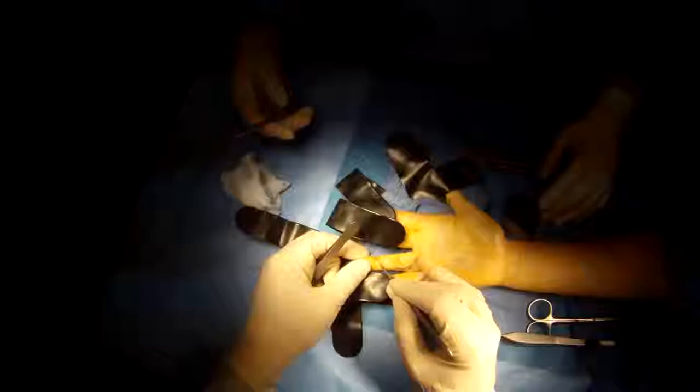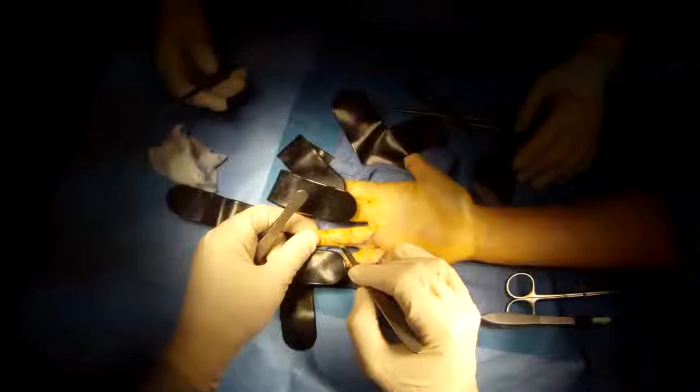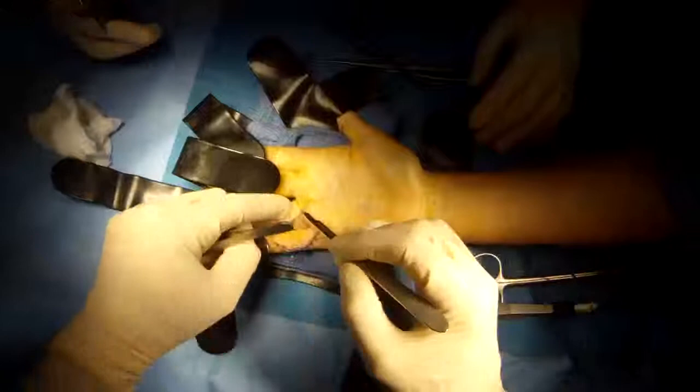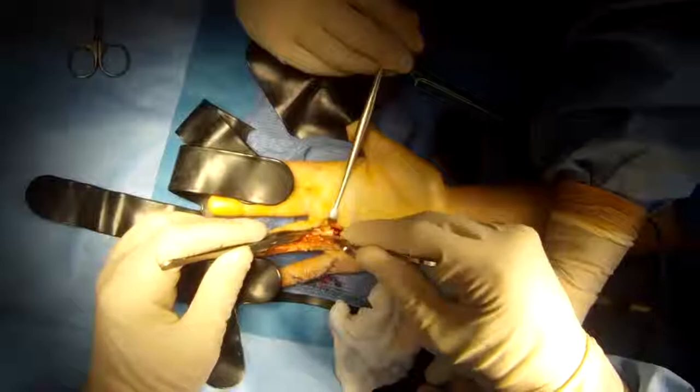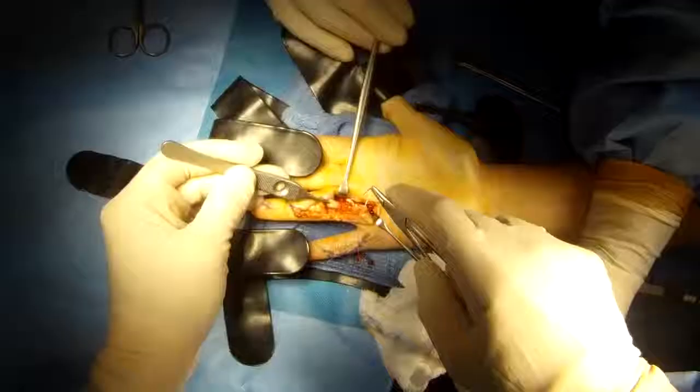Flexor tendon repair. This patient cut both of the tendons of the ring finger; I'm only going to show one repair in the interest of time. I make a mid-axial incision — the scar inhibits motion less than some of the other incisions. I dissect down to the tendon; you can see the free cut tendon end.